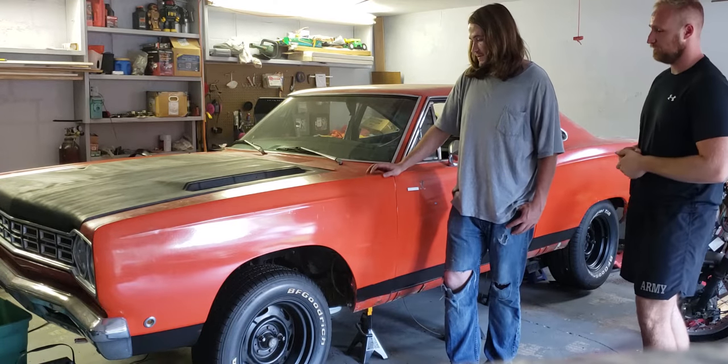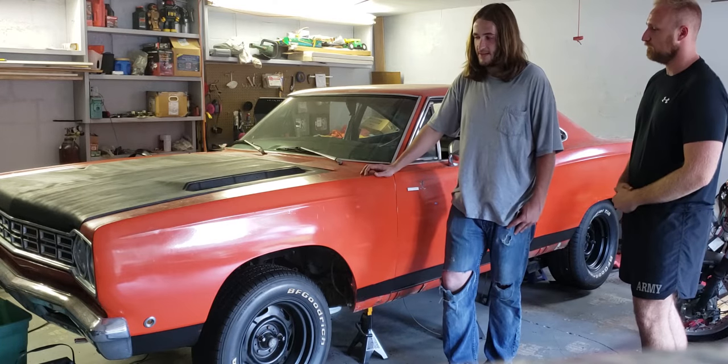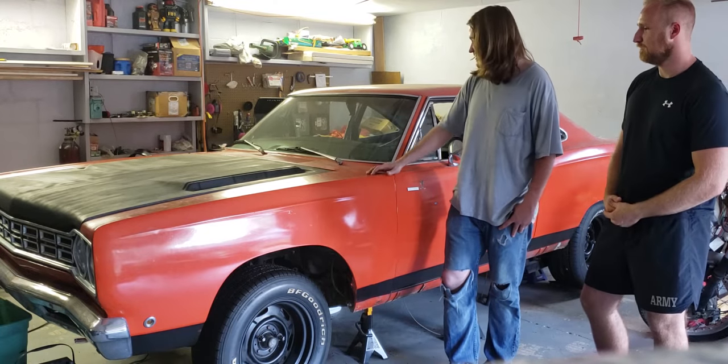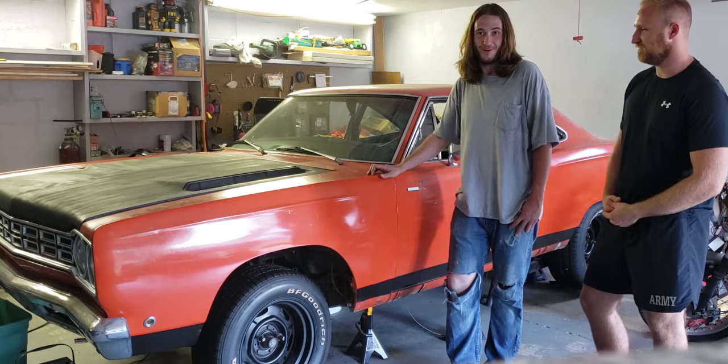It's a '68 Road Runner. Came from the factory with a 383, 727 3-speed auto, and now it's got a junk 440 out of a motorhome. It's been punched and stroked to 496, and it's got an 833 4-speed out of something — I don't know what — but it works.